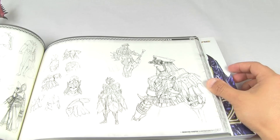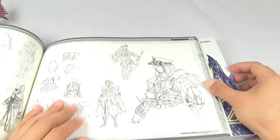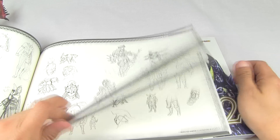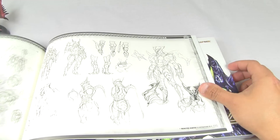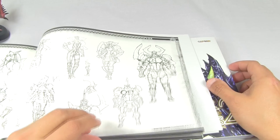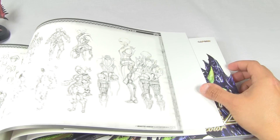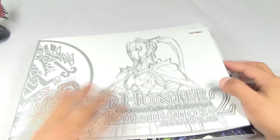Weapons, here are some armors, some very nice early drawings of armors. And it goes on like this. I think it's really nice that Capcom decided to include this in their Japanese version of the book. I wish that they would've done the same for the Western version, but it's okay, it works.